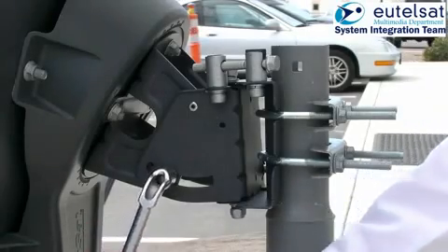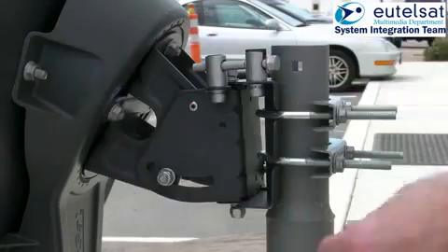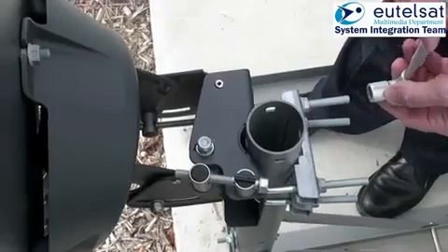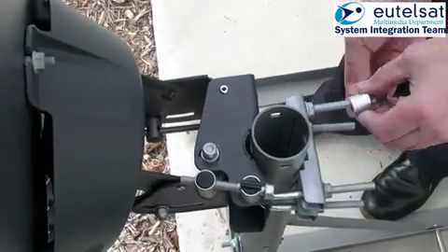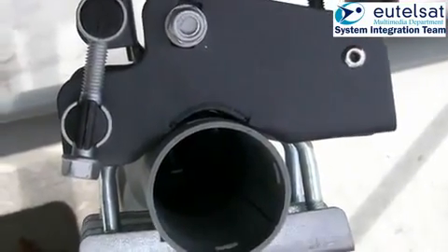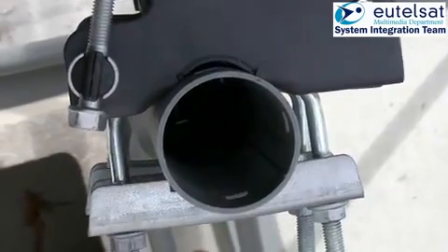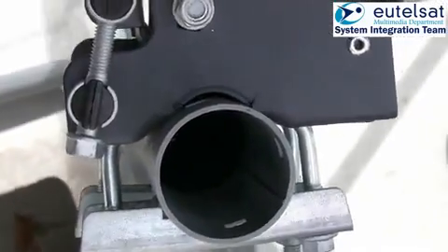For the elevation adjustment, loosen the two locking nuts on the left and the right-hand side of the azimuth elevation mount. Now tighten the antenna fixation to the mast so that there is no visible gap between the top end of the elevation and azimuth mount and the mast. Make sure that the antenna can be swung from left to right in the azimuth plane.